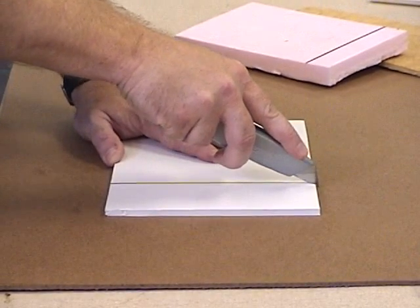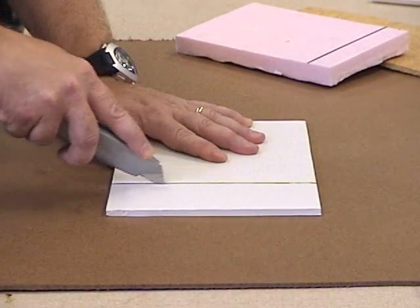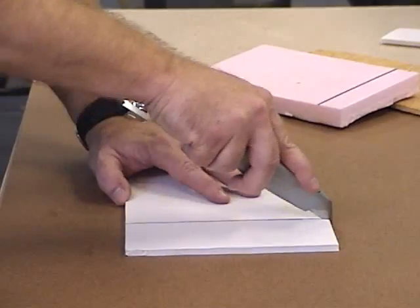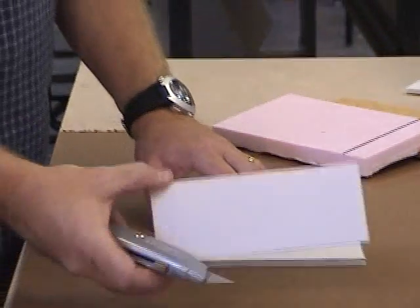Usually the first time, you just try to score the top, follow the line, push down gently — not too hard. You don't want to push hard at all, and usually the first time it doesn't even go through all the way. It takes usually a couple cuts, another cut to finish it where you push down against your work surface a little harder.